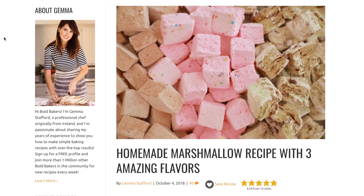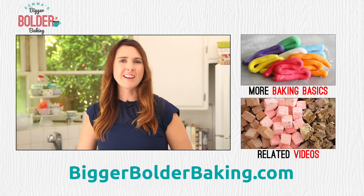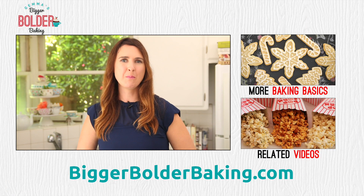Head over to my website for tons of recipes including ones where you can use this corn syrup substitute. I'll see you back here really soon for more Bigger Bolder Baking.